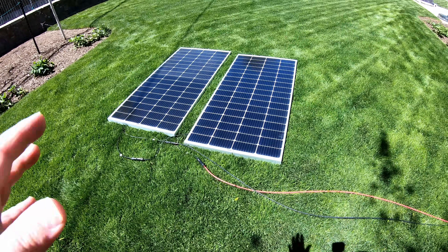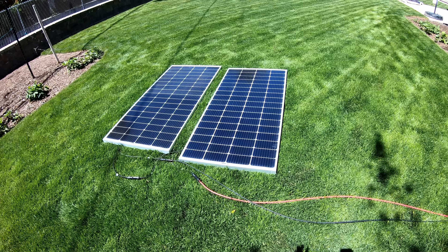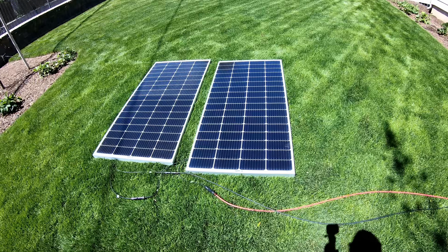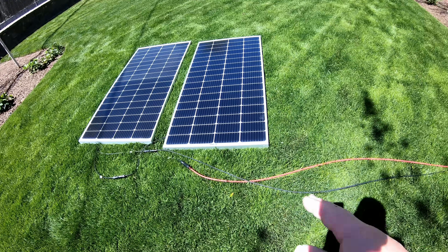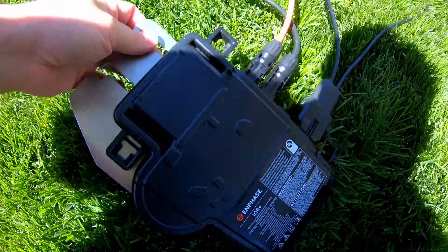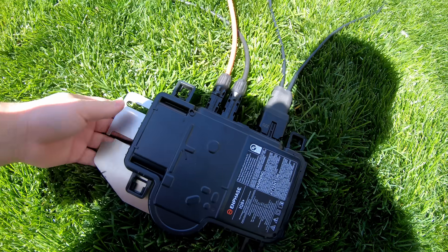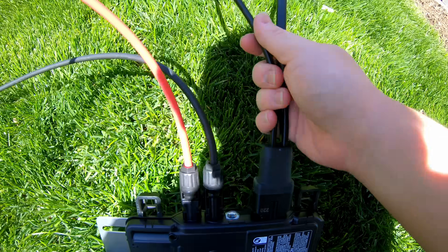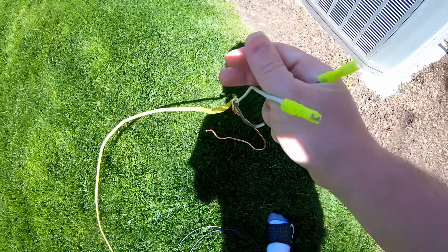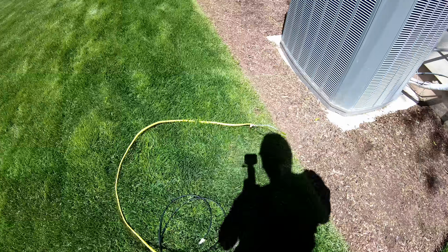You only need a few parts. If you're going to do this permanently you'll need a few extra bits, but the bulk of what you need is shown right here: some solar panels within the operating spec of your microinverters, some cable, the Enphase IQ8 Plus microinverter, at least one of their connecting cables, and some connectors that will go on the contactor of the air conditioner.